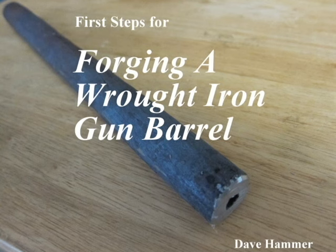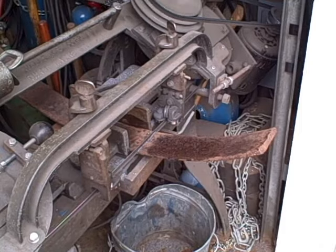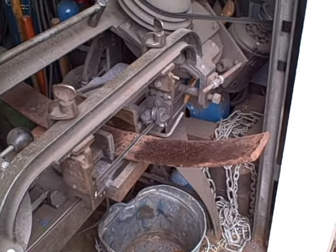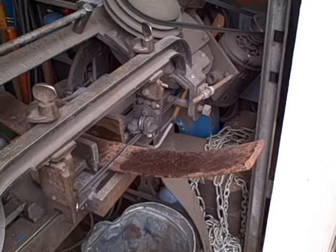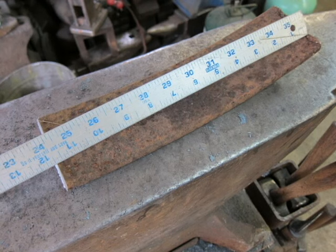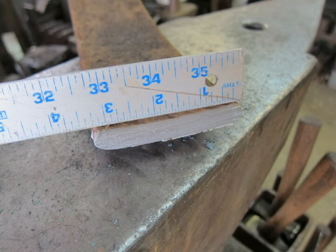Hello, this is Dave Hammer. Today we're going to take the first steps for forging a wrought iron gun barrel. My gun barrel is going to be made from a section of a wrought iron tire from a wagon wheel. I'll start with about 12 inches, a little over 3 inches wide and almost a half an inch thick.